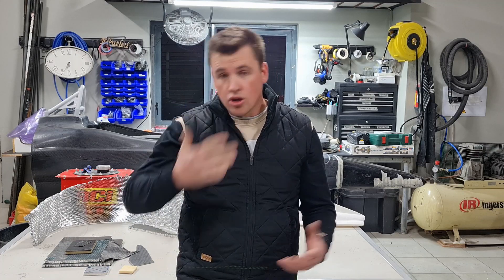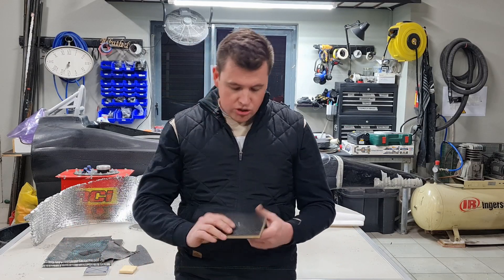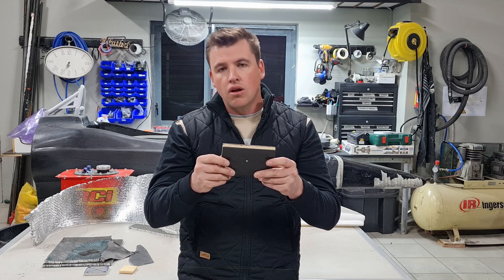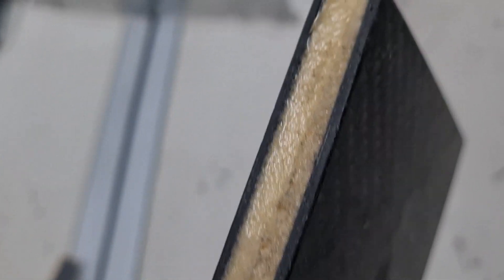I'm going to show you quickly the layup of it. This section is basically the thinnest section of the monocoque, and if we run through it, it's six layers of carbon on each side with a 10mm core in the middle.